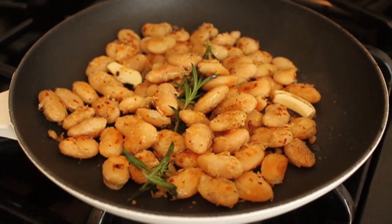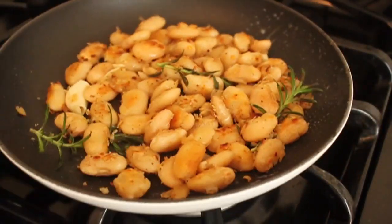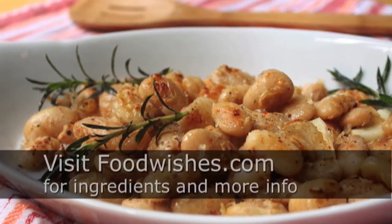Give that a toss and you're ready to serve. Beans are boring — come on, admit it. But these big beans just begged to be pan-fried. I hope you give this a try. Go grab a can of butter beans — you might already have one in the cupboard. This is what you want to do with it. It's a great side dish for summer grilled meats.